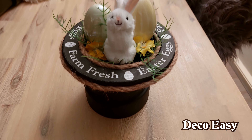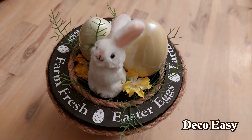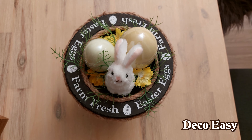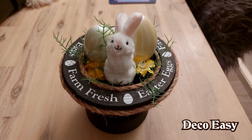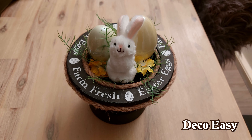This is the final result — look how cute it is! I put a small bunny together with a green egg and a yellow egg on top, some greenery, and cute yellow flowers. You can redecorate it however you want. The top reads 'Farm Fresh Easter Eggs' all the way around — that's just one printable, but you can make it as colorful or varied as you like. Let us know in the comments what you think!